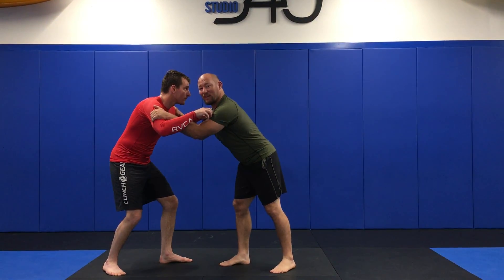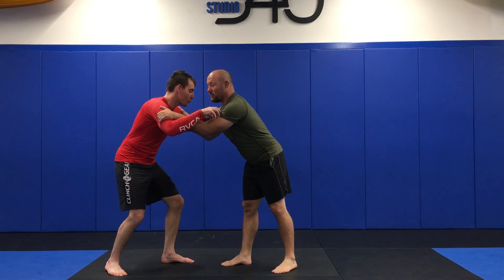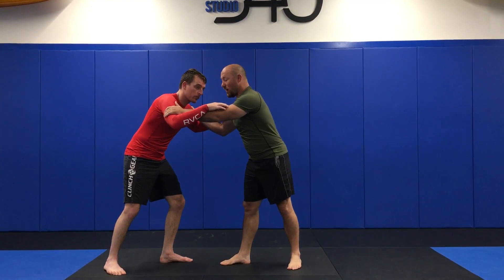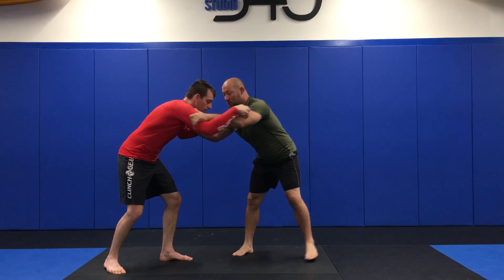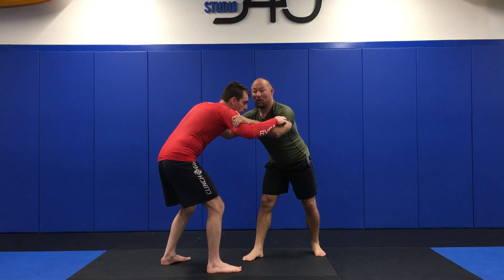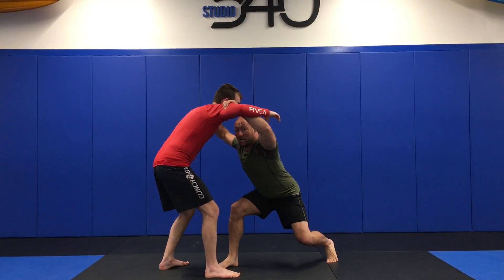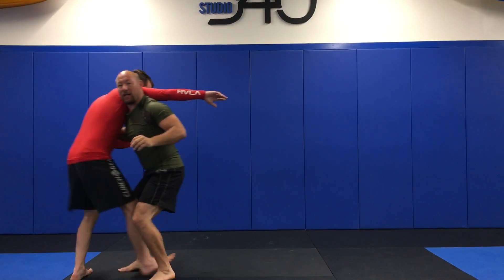What I normally do for a duck under is come in and get the double inside tie. I love to be inside — there's no other place to be. If his back leg is the one furthest away that I want close, I'm just going to spin him. Now that I've spun him, I'm going to hold him in place as I split step, change levels, and shoot through the gap.